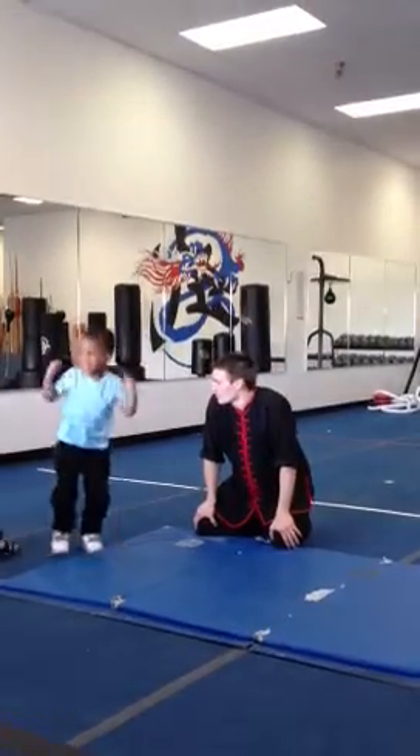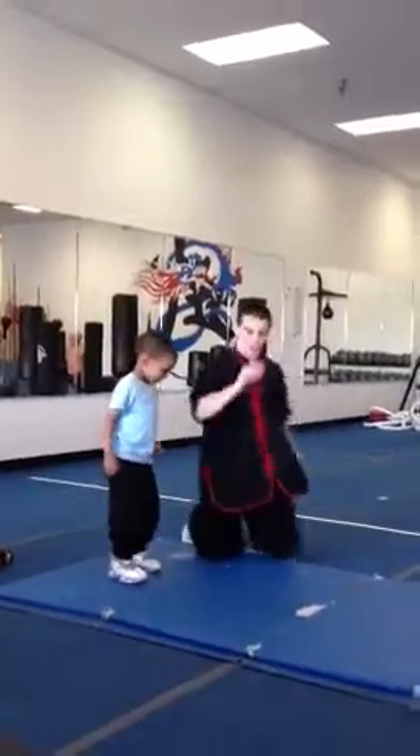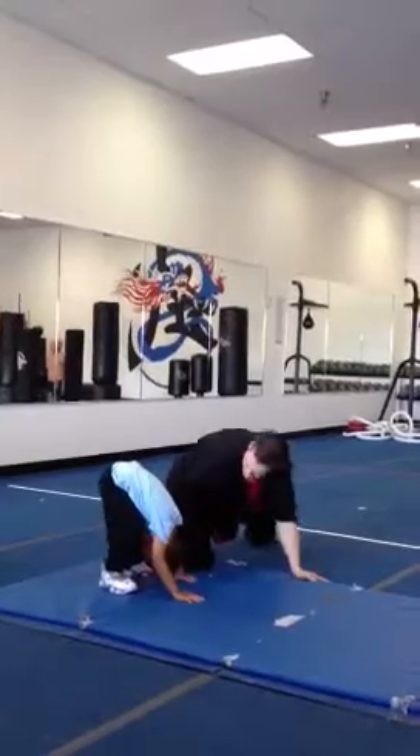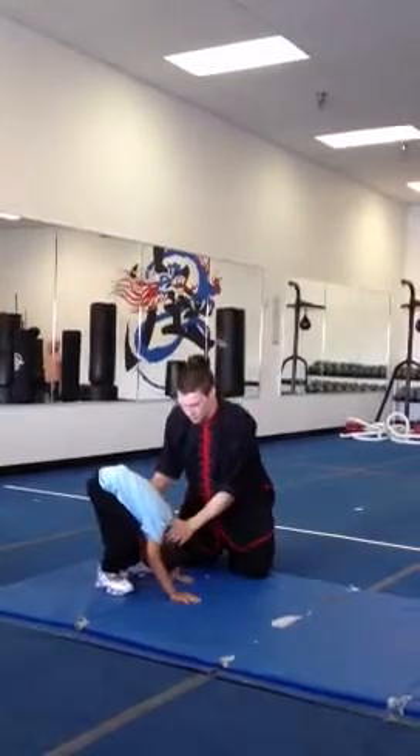Good job. Good job. Look between your feet. Look for Simon. See him? Yep. Ready? Put my shoulders on the floor.